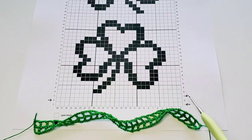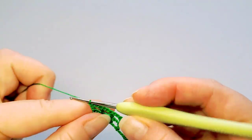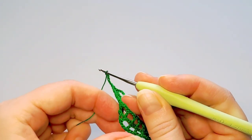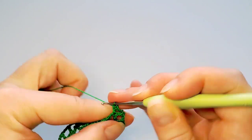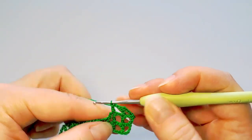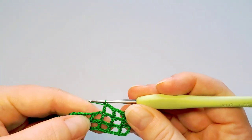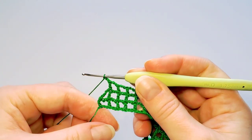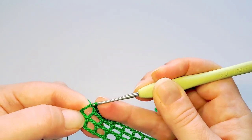Third row starts from the right and is also all open blocks. Again start with five chains, then turn and double crochet in the next stitch. All open blocks — chain two — and count the third chain to make the last double crochet.